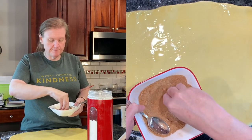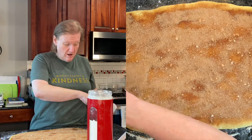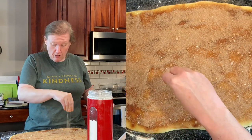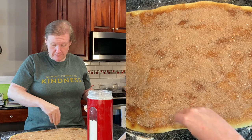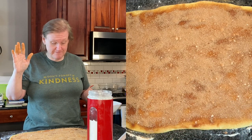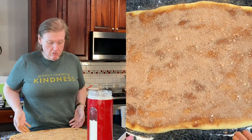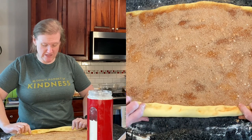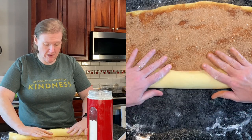I sprinkle this with the cinnamon sugar. I feel like I don't need to use all of this cinnamon sugar because it's an awful lot, and maybe because I didn't put all the butter on it. I'm going to call that good enough. Now you want the long end facing you and we're going to roll it. I guess if I had made it thinner it would have been slightly more surface area, but whatever.